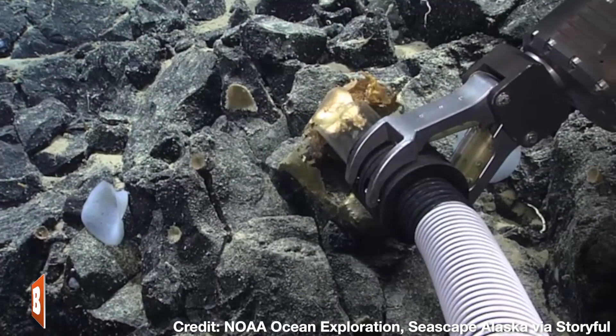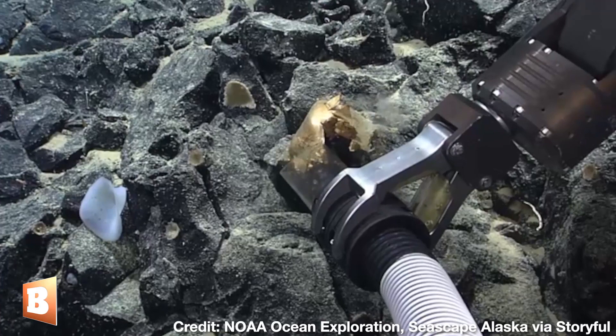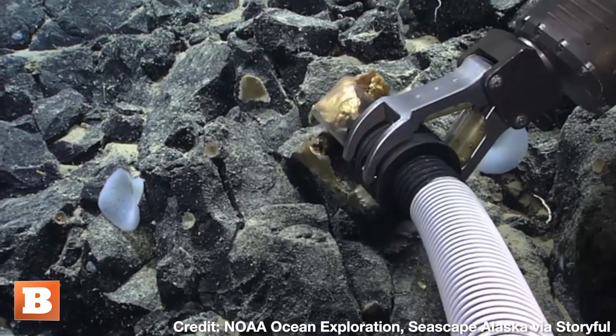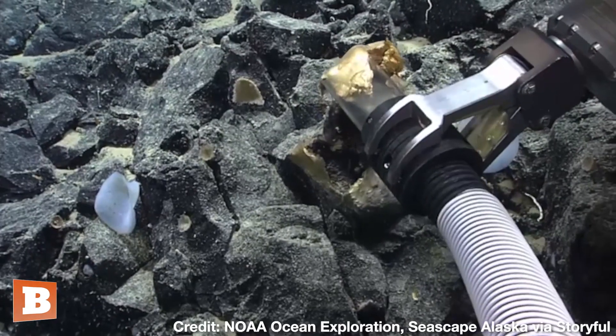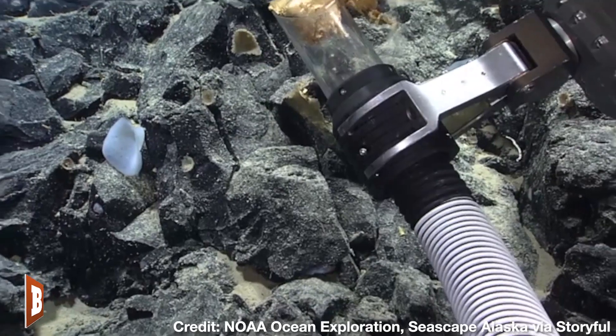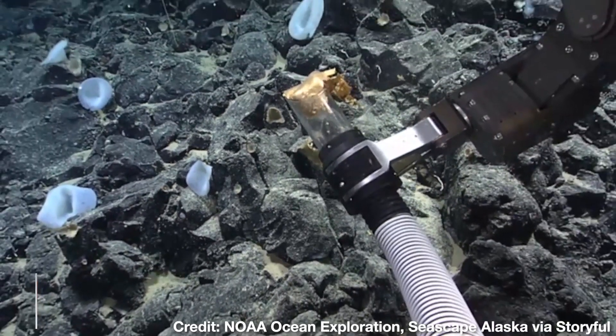Maybe it is a little more solid than we thought. It's more solid than we think. It's very gold — there's a little bit of a sheen to it almost.